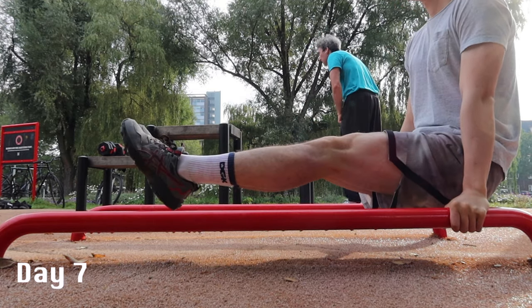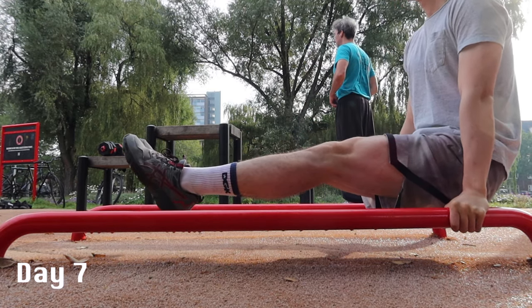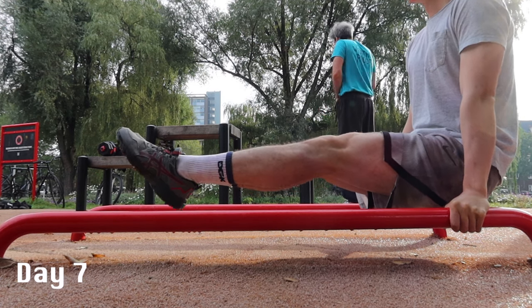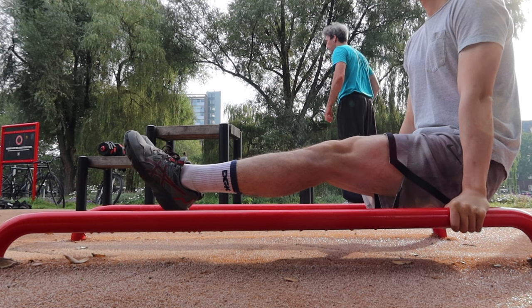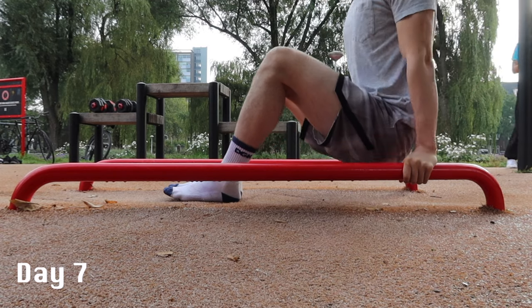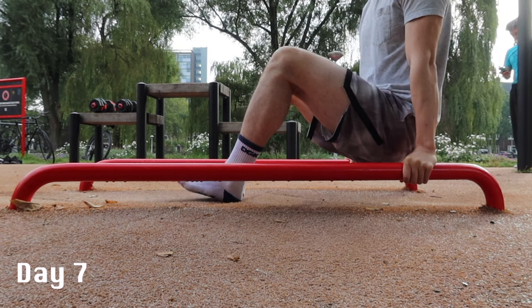And some magic happened. I held the L-sit on the push-up bars for the first time. But I noticed that my feet were below the bars sometimes, so I tried taking my shoes off, as I thought that might make it easier to lift my feet up.